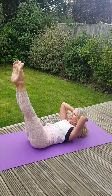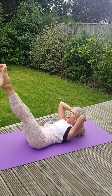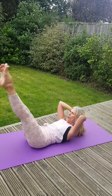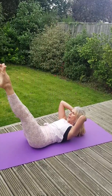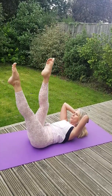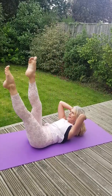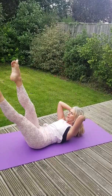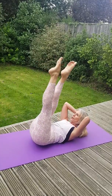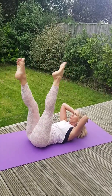Extend the legs once again and we're going to rock. As we're rocking, remember we've got a flat back — we're not pulling from the head, not pulling from the shoulders or the neck, it's from the core. Now can you separate the legs a little and do the same thing? We've got just a little bit of a rock, a little bit more of a scissor, so the stomach has to work a little harder. Continue if you can, just swap over your legs.